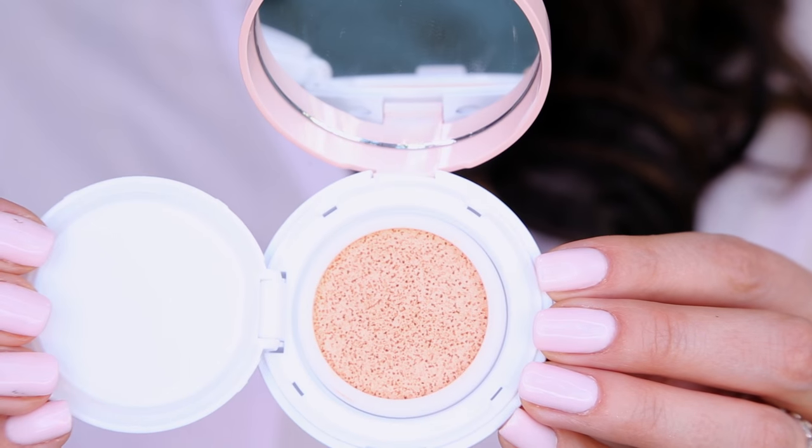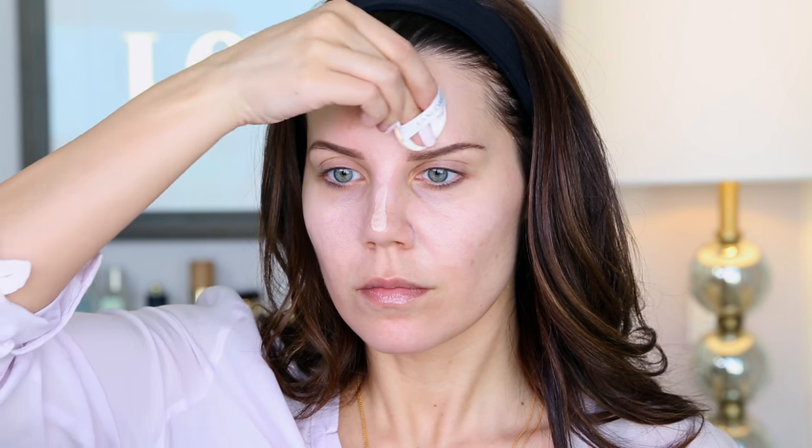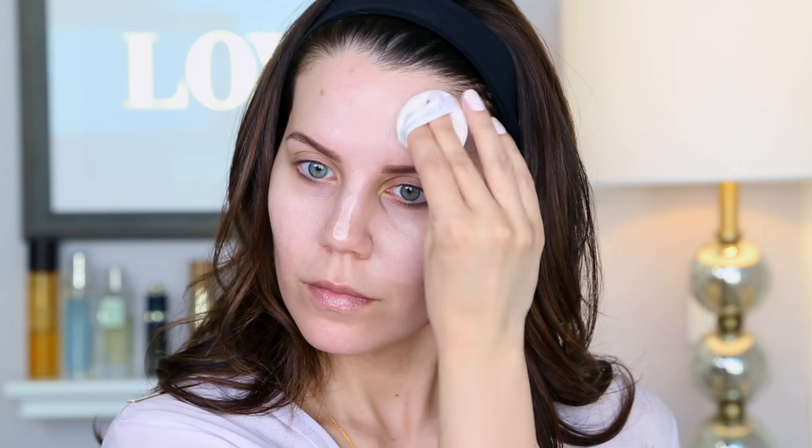From there I'm going to use the Lancome Pinky Peach — this is a cushion primer and color corrector that's going to brighten. I have a whole video about color correctors, I'll link that below. What I like about this is I can put it on the areas I want to brighten and highlight, and when I put my foundation on top this area is already a little lighter, so it looks really natural.